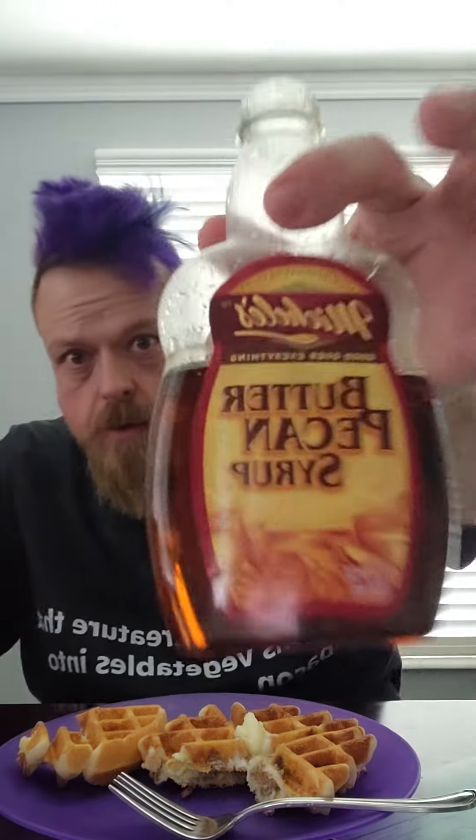Let's go ahead and get a bite. Hmm, Jimmy Dean got something good with that.